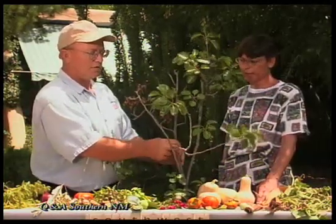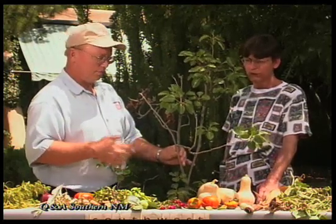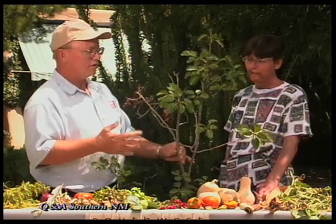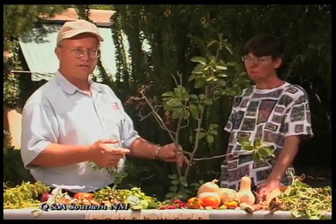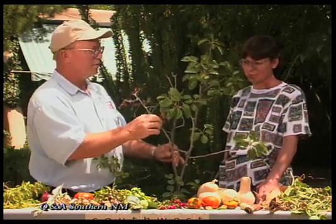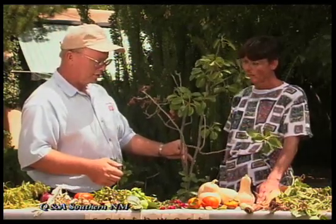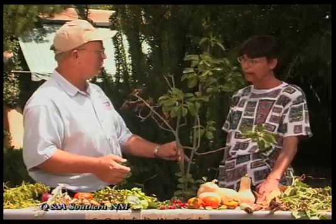Some varieties of pear are just very susceptible to fire blight, and with a lot of wet weather the bacteria spreads very quickly. If the tree isn't very big, it might be best just to replace it with a fire blight resistant variety or go with a different type of tree that has fewer problems.